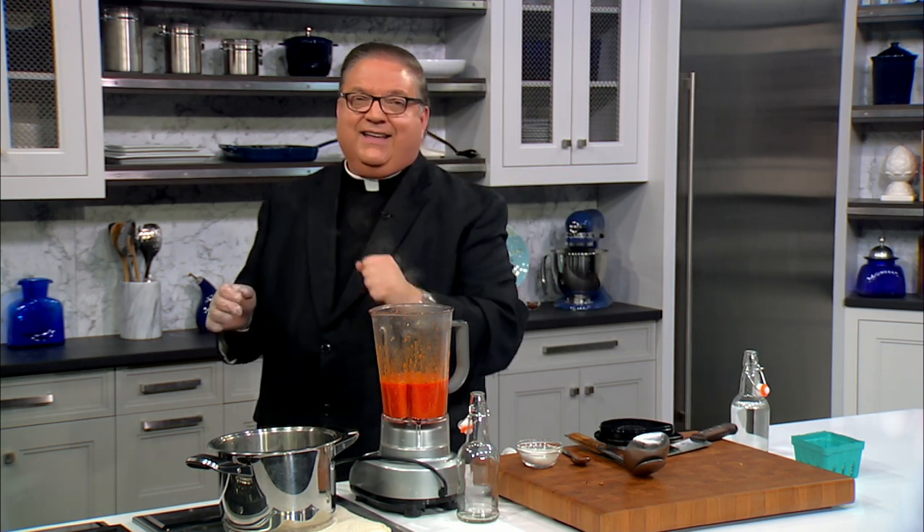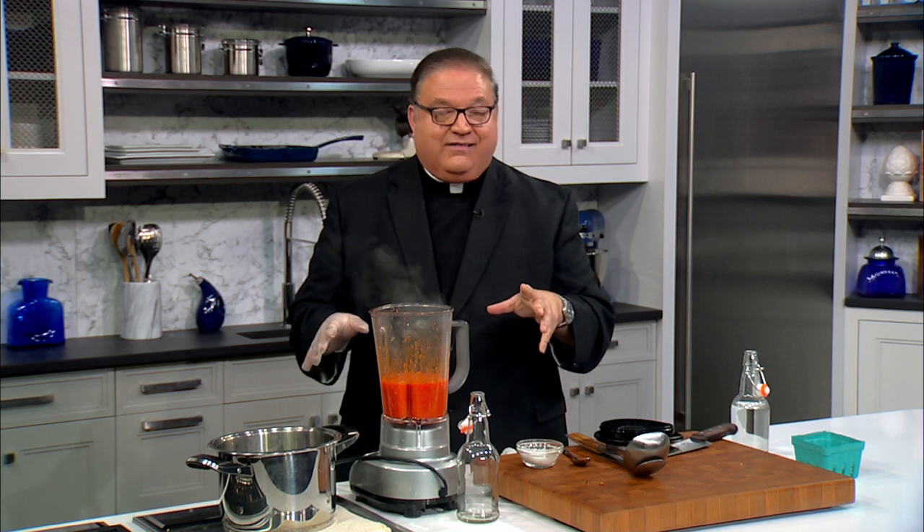This would be great on chicken — awesome on chicken. It has a great, great flavor and is really very flavorful. The heat is like a punch and then it kind of fades away. That's the way you want it. I'll put it in a jar for you — when we get back, you'll see it all jarred up. We'll see you in a minute.